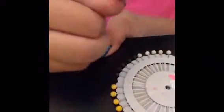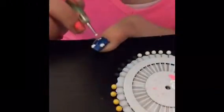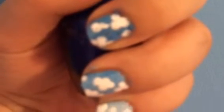You want them to be connected so you have like a perfect cloud shape. I am going to finish it off with a top coat. So this is how it looks in the end. I hope that you guys try this out and please like and subscribe.